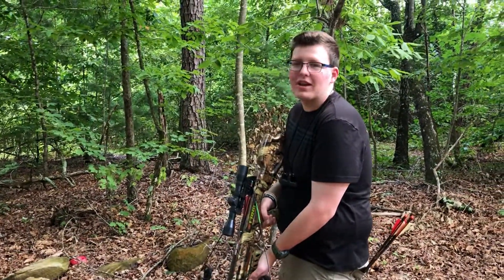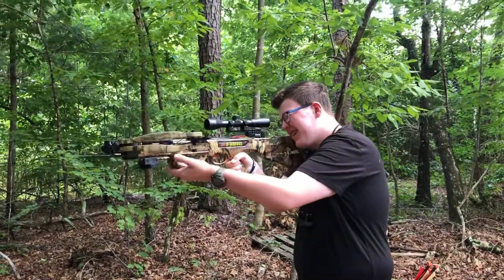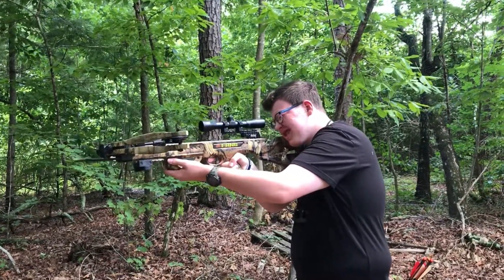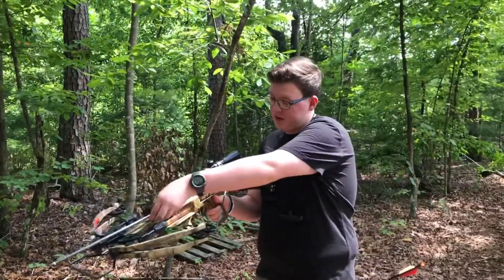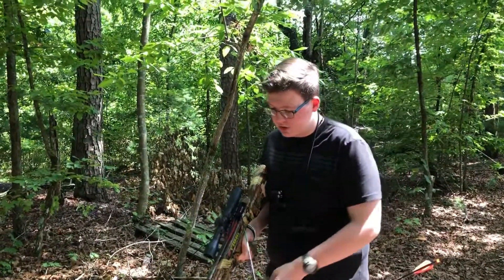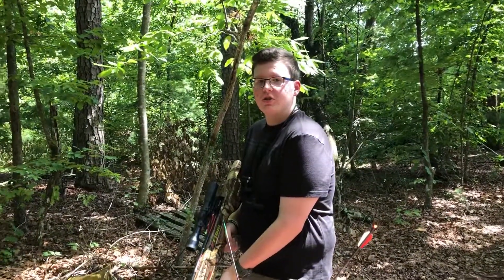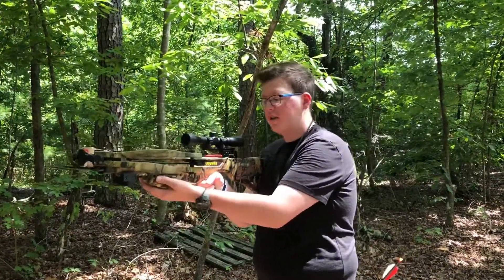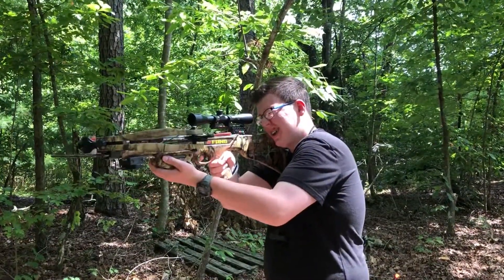All right guys, I know you're probably a little bit bored with the compound bow so we're going crossbow. This crossbow specifically is shooting 345 FPS, it's a PSE Bang, obviously hand draw. This thing is a lot of fun if you're a rifle person or an older person that can't draw a bow back — crossbows are for you. They're really fun and they're really easy to shoot.